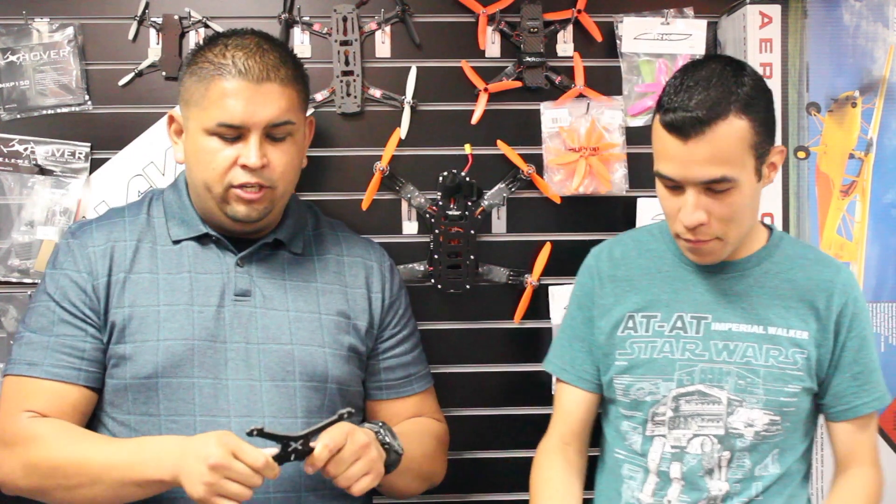Hey guys, Tony here with UAVRC. We're just getting in the MXP150 frame — the three inch setup. Pretty neat little setup here. It looks pretty rigid for its size. It comes with all the hardware you need to put it together — the standoffs, the top plate, and the mounting holes for your power distribution board. It can run anywhere from the 1306 motors to the 1407s.